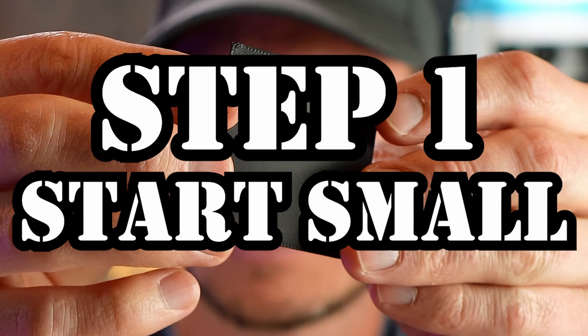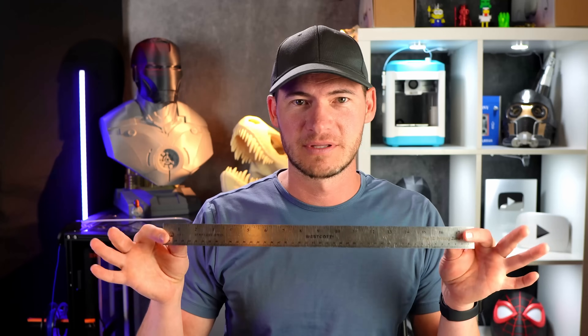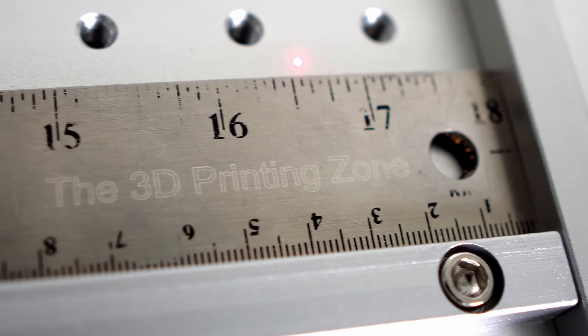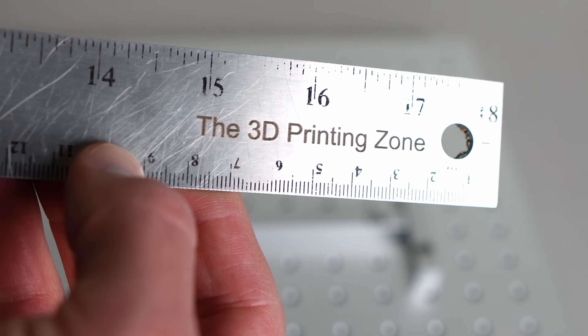Step number one: start small. I immediately jumped into engraving something large like this ruler. I engraved it on metal and learned a lot of things. The first thing I learned is when you're doing text, you need to make sure you set it as fill and not as an outline. On this first try, it just outlined the 3D printing zone. Once I switched it to fill and turned the power up, you can see it does a lot better.